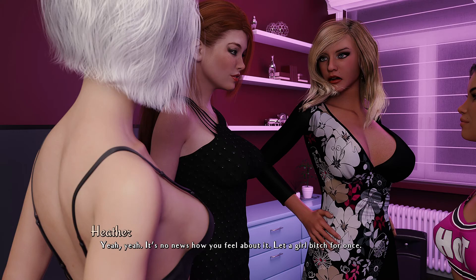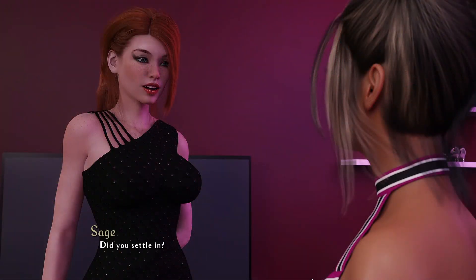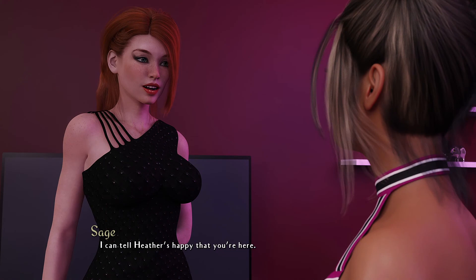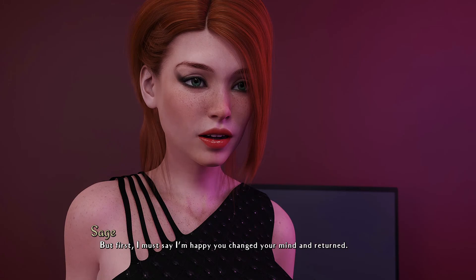Hey, I need a word with you. You just settling in? Yeah, pretty much — Heather and Elena have been showing me around and teaching me things. I can tell Heather is happy you're here. I think you and I should bond as well. Sure, I'd love that. But first — I'm happy you changed your mind, and in return I wish that the others would do the same, but it doesn't seem like that's happening.